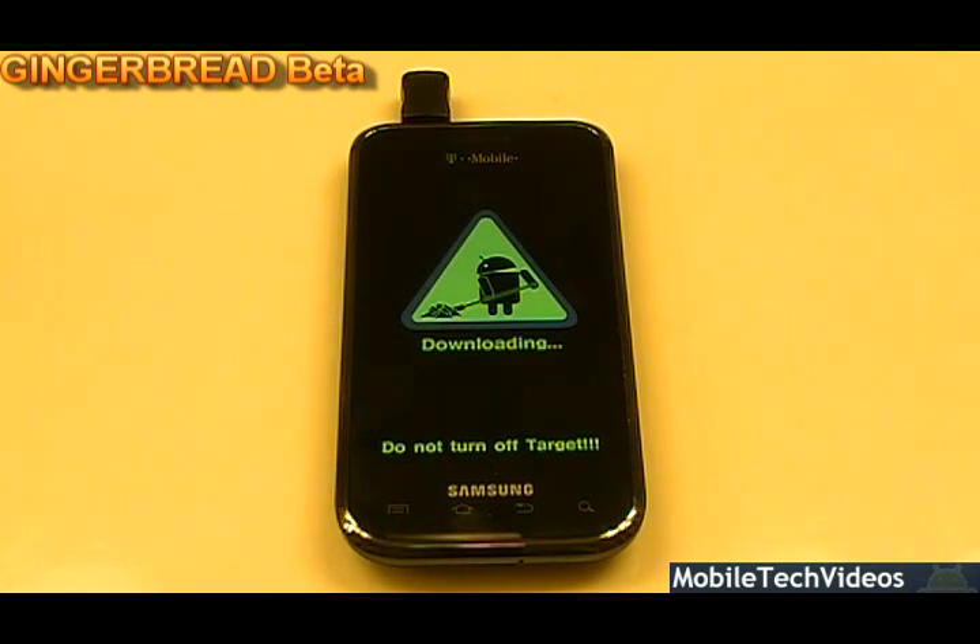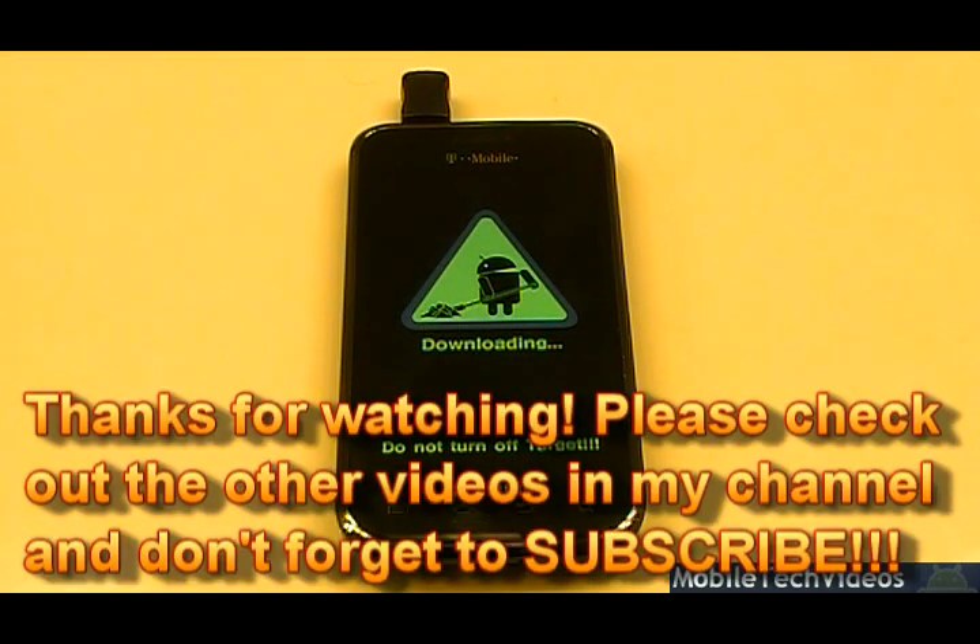Anyways, thanks for checking us out. Samsung Vibrant ROMs in a flash. Check us out at MobileTechVideos.com. Please subscribe if you enjoy the content. And as always, if you're ready to try this out, good luck.